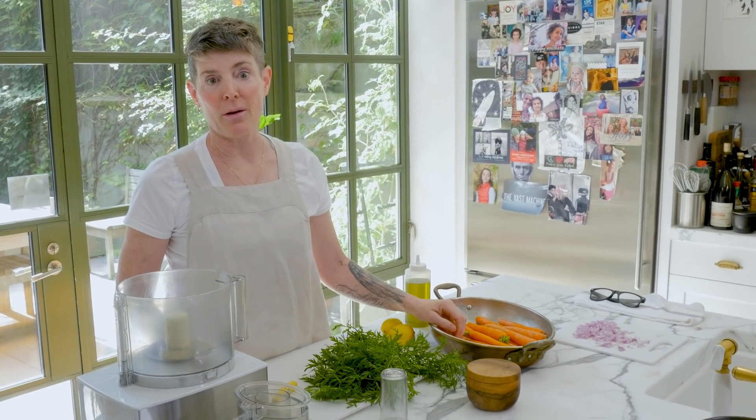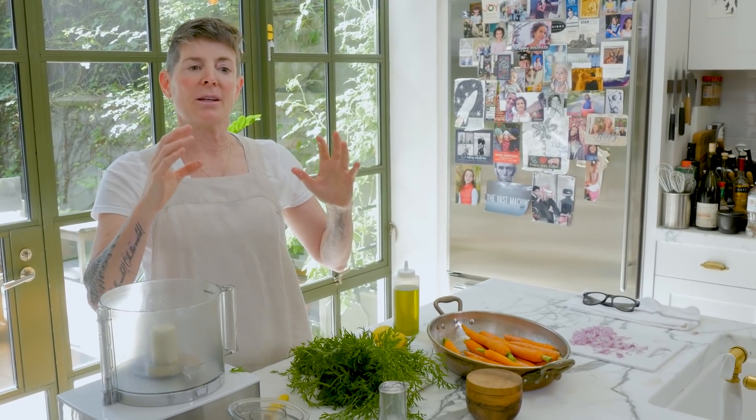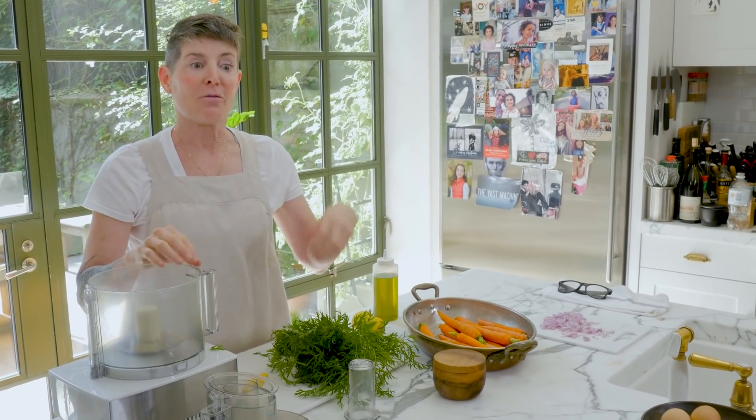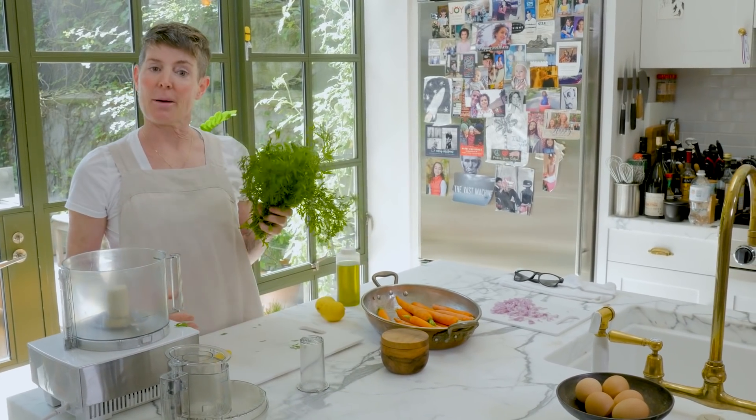You can use all kinds of carrots. I love the rainbow carrots — I grow them, they're so delicious. We're going to make carrot top pesto. Why are we using carrot tops? Well, if we want to talk about sauce a little bit — sauce is kind of the essence of the thing. So whatever you're enhancing the thing with, it should, if possible, have part of that thing in it. So an example would be carrot top pesto.